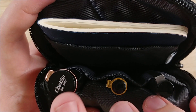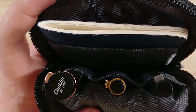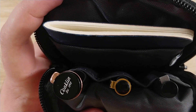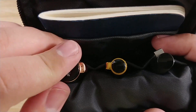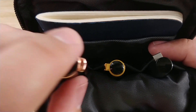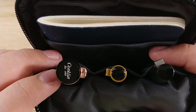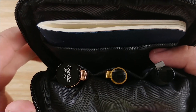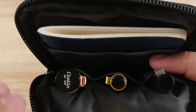I currently have a Conklin DuraFlex, a Platinum Maki-e Classic, and a Lamy 2000 in here. I haven't had any issues with any of my pens fitting. The Conklin, which is a pretty large pen, fits with no issues despite the clip. A Pelican, which is probably the biggest pen I have, fits just fine. The TWSBI VAC 700, which is probably one of the longer pens I have, also fits just fine. No issues fitting any pens in here.